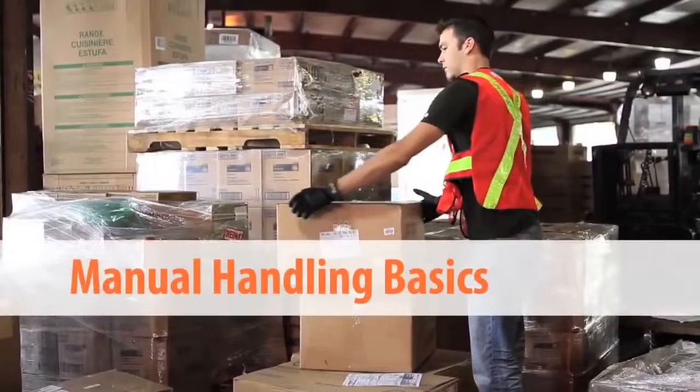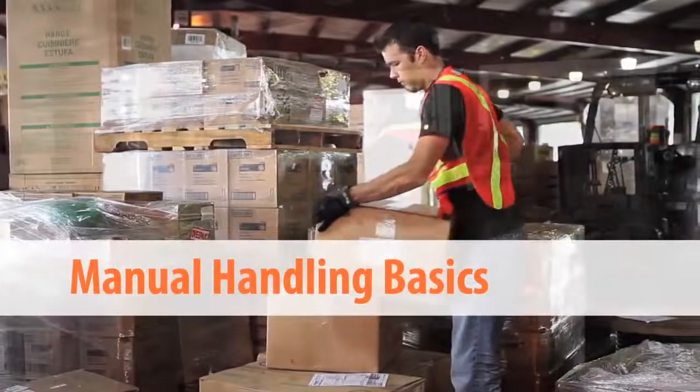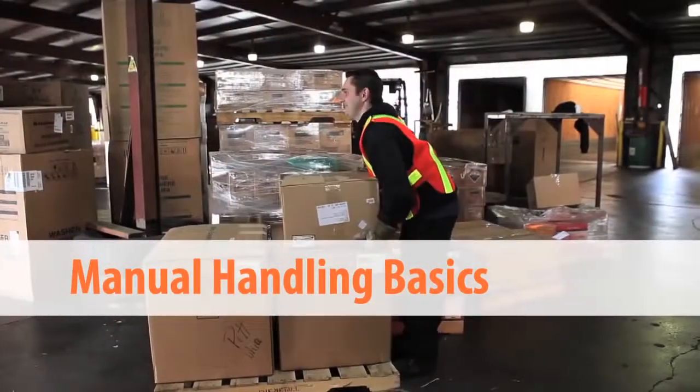Hi, I'm Carmel Murphy. I'm a Canadian Certified Professional Ergonomist. This video, Manual Handling Basics, provides information on how to prepare yourself for work involving manual handling.